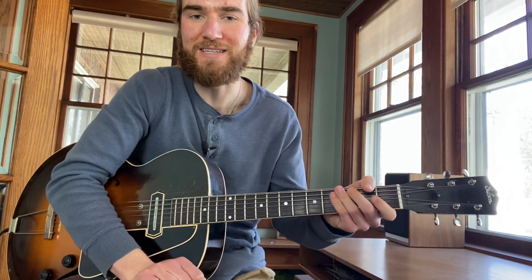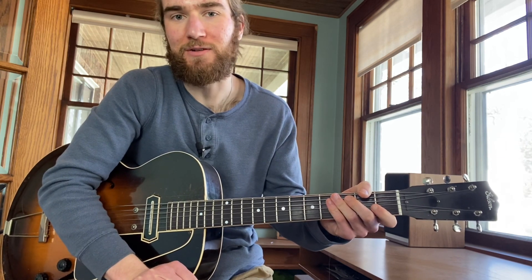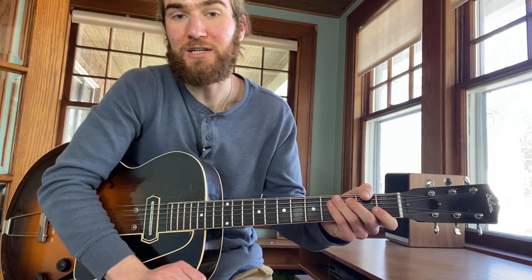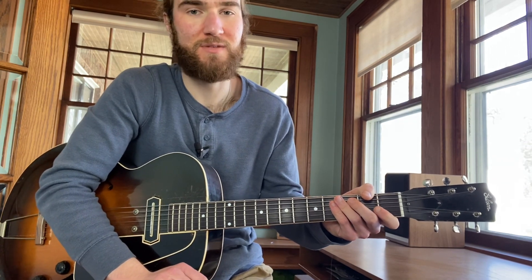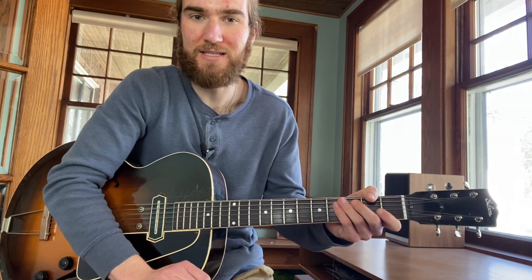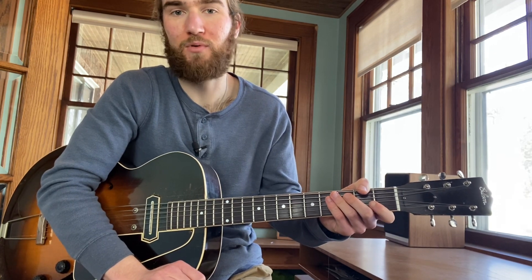Hi everyone, welcome to this next lesson looking at some simple ways we can begin to embellish the melody to create some swinging solos. The main ideas in this solo are embellishing the sixths, focusing on our sixth chords especially on the C, playing up and down the chord or the arpeggio and utilizing some of the notes in the melody around it, and then filling in the space using chromatics connecting point A to point B.